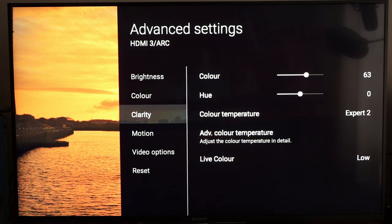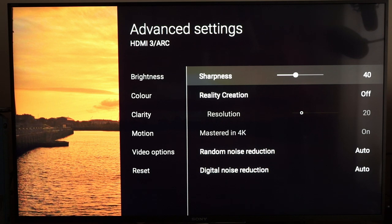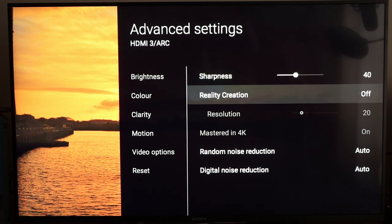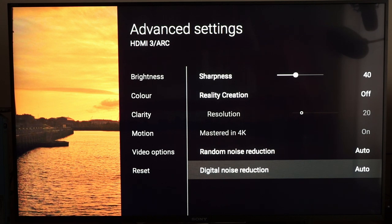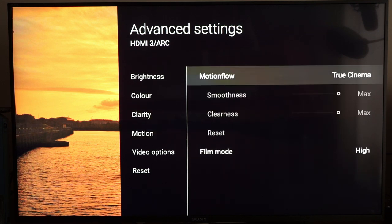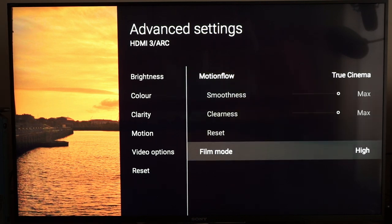Sharpness at 40 — you can lower this a bit more but it does get slightly mushy in the detail. I certainly wouldn't have it above 50; if you're sitting further away you might feel the need to up it a little. Reality Creation doesn't really add too much — it makes it a bit too processed, so turn that off. I do have Noise Reduction on because it is quite good. For Motion: True Cinema works very well for 24p because it gives you less juddering. Film Mode tries to reconstruct 24p from 30-frame film sources.